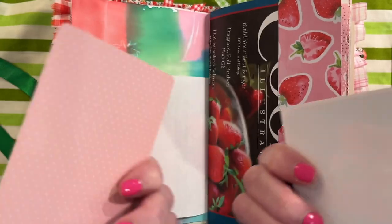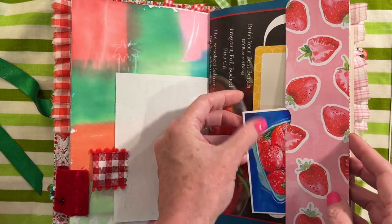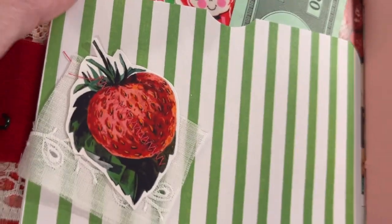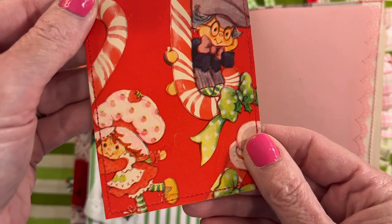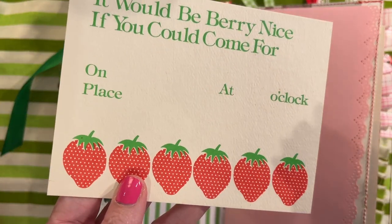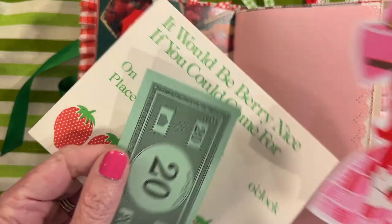Tucked in here we have a couple of journaling cards. This is a cover of Cook's Illustrated — it had beautiful strawberries on it. On this side I did a little cluster with a strawberry and some eyelets. And then we have a tag made with the vintage wallpaper I got from Happy Mail. And then one of the vintage invitations — these are still listed in my shop if you're interested. And a little strawberry girl digital — isn't she amazing? And Monopoly money.